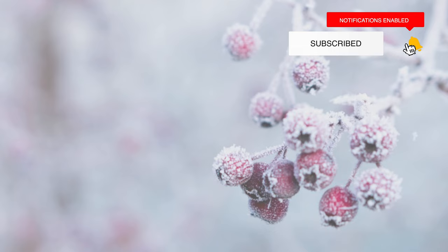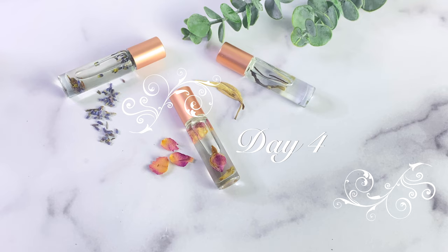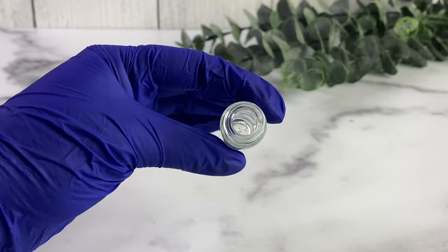Hey guys, it's Yaya and welcome back to my channel and welcome back to the 25 DIYs of Christmas. Make sure you hit that notification bell so you can keep up with all of the videos — I'll be doing one every day for the next 25 days. Today is Day 4 and we will be making a DIY perfume oil. I'm super excited about this — it's something I've been wanting to do for a very long time.